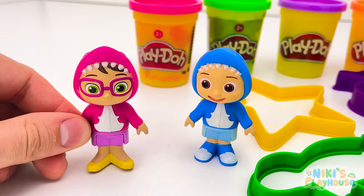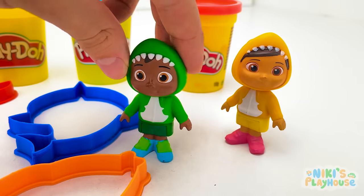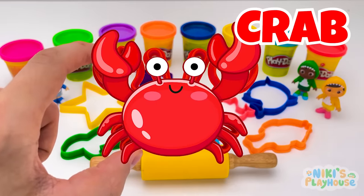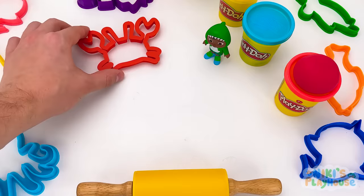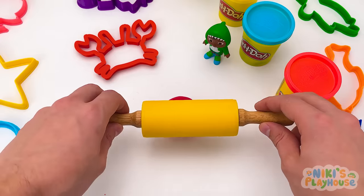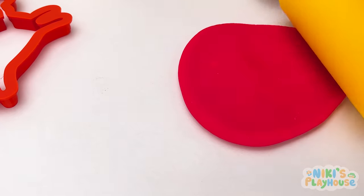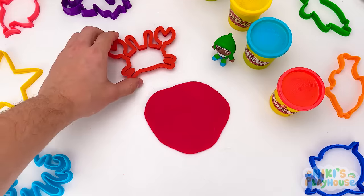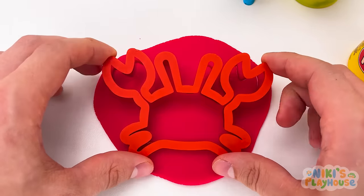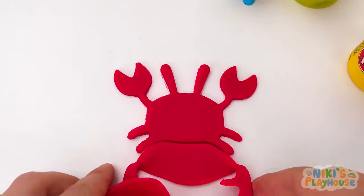Hi, friends! He wants to make shapes with Play-Doh! Let's use these shape cutters! Wow! They're sea animals! What's this animal? It's a crab! Which color dough do we need? Red! Roll out the dough with the rolling pin! Roll it out large and flat! Then press in the crab cutter! Push it down and pull it out! Now we can peel away the dough! Wow, look! We've got a crab!